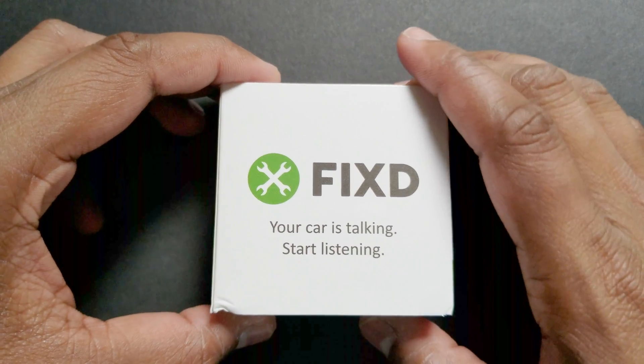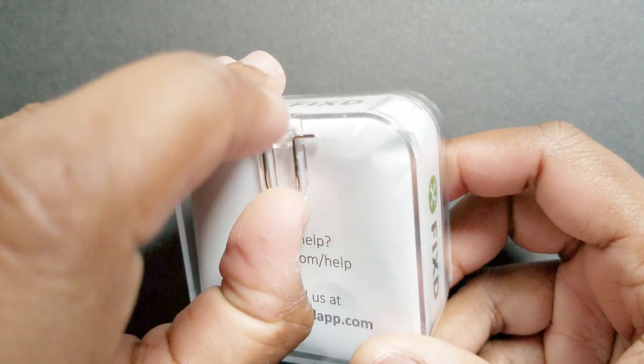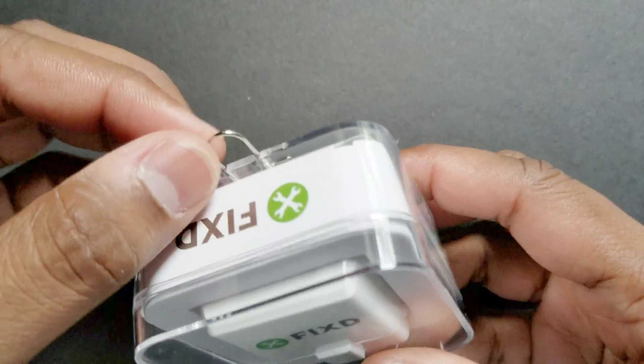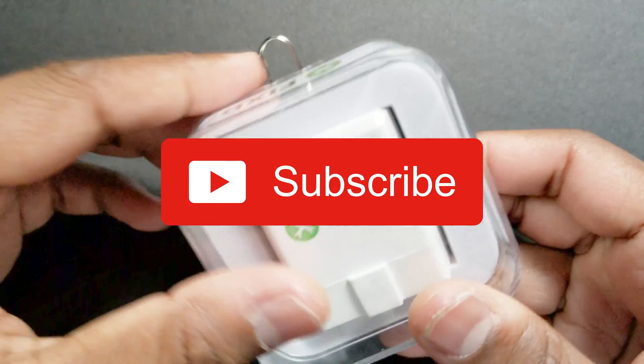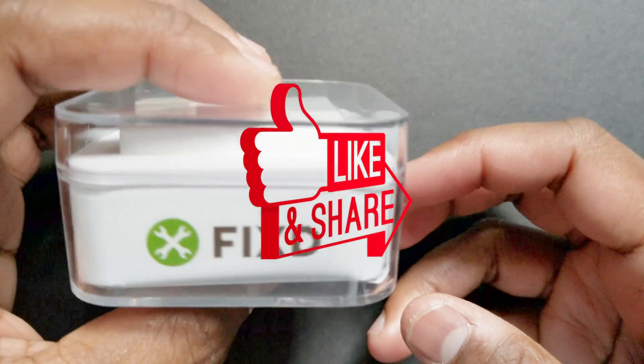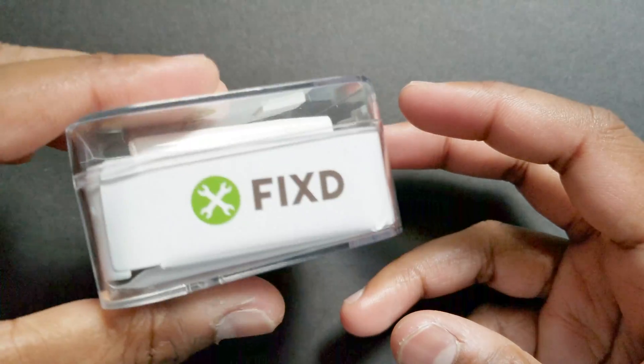How's it going guys, today we are going to check out the Fix car diagnostic device. We'll see how easy it is to set up and use. But first, if you enjoy our content and want to see more new videos every week, please do subscribe to our channel and share this video everywhere you can. Let's get started.